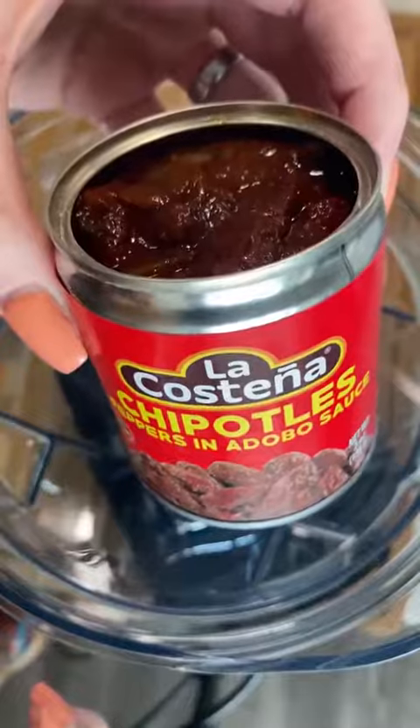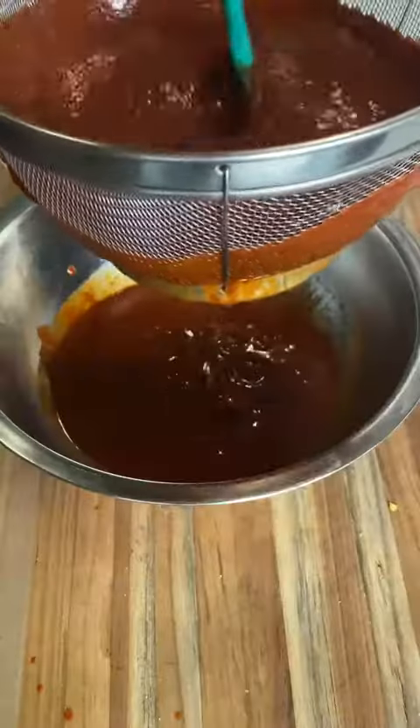Now to our blender — add two chipotles in adobo, fire-roasted tomatoes, and your chile mixture along with the water. Blend until smooth. Get a strainer and push it all through.